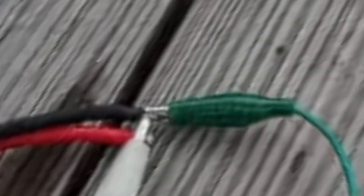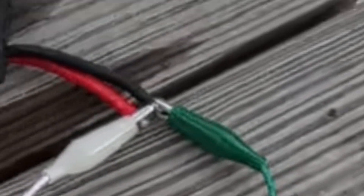I've never seen a cable vibe like that. That goes crazy.